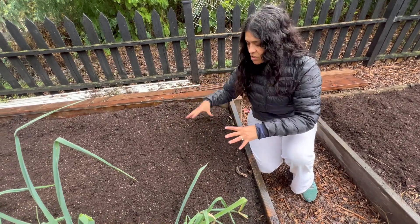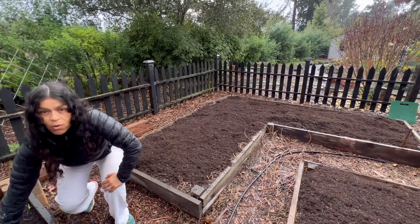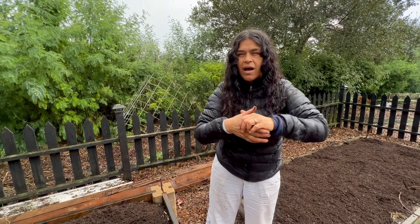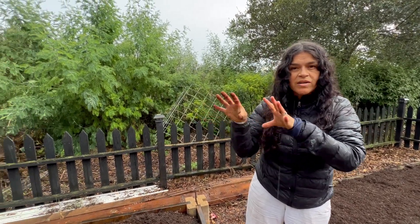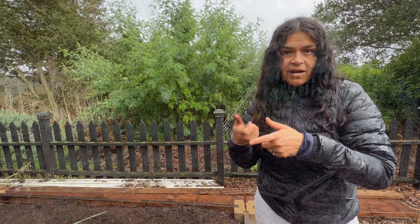Una vez que ya pasen las cuatro semanas, lo que vamos a hacer cuando vamos a plantar o poner semilla es ponerle fertilizante. Así es como nosotros preparamos las camas de cultivo. También todavía tengo lufa colgando en los arcos y la vamos a cosechar ahorita. Hay una que ya está lista para esponja y otra que no está lista, pero les voy a mostrar qué podemos hacer con nuestra lufa cuando todavía no está lista para sacar la esponja.